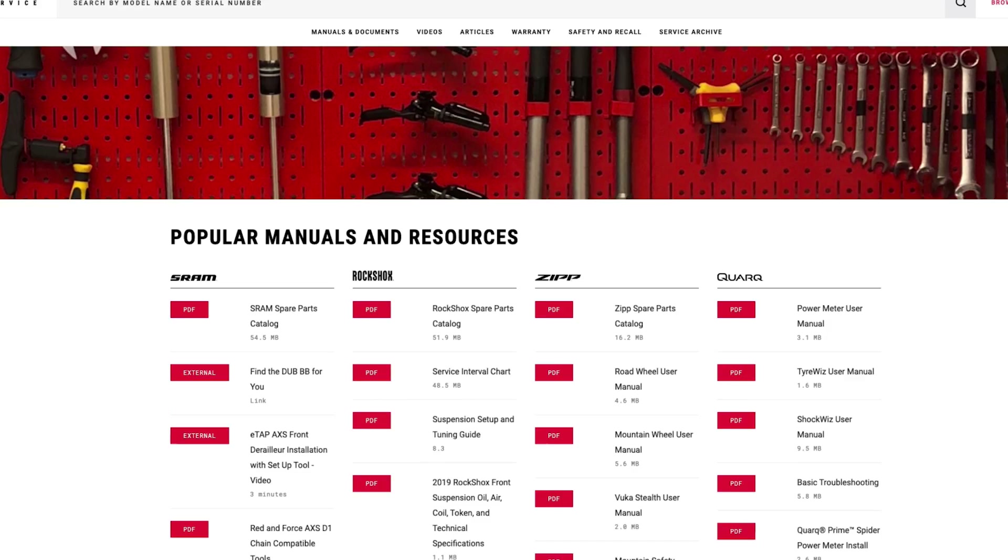Hey there! I'm Molly from SRAM, and today I want to walk you through a semi-regular bike check that you can easily perform at home that will make for safer rides and fewer trailside issues. Parts of this check should be performed before every ride, while other parts can be done every few weeks or about as often as you wash your bike. Throughout the video, I'll offer service suggestions and will regularly reference our service materials. But if you're ever unsure about a procedure, please reach out to your local professional bicycle mechanic for assistance.